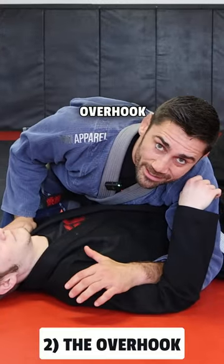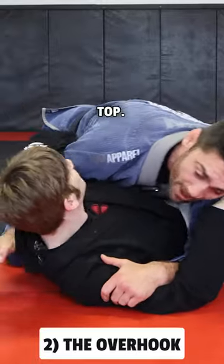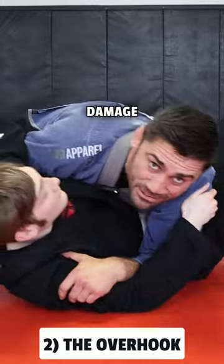An overhook can keep you safe. If he doesn't have an overhook here, he can get smashed. But if he overhooks my arm and goes over top, it's hard for me to do any damage.